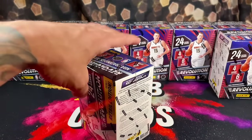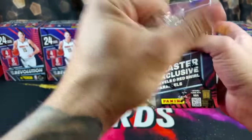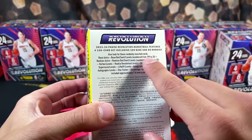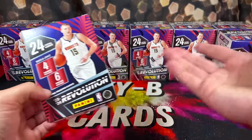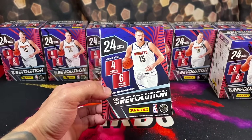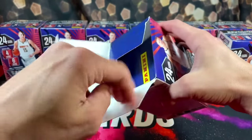Here's a good look at what we can pull. Let me take the plastic off so we can see this better. Pretty good amount of numbered cards, and I like that. The autographs are majority on-card, and I have seen some banger autographs get pulled from this product, so hopefully we can pull one.